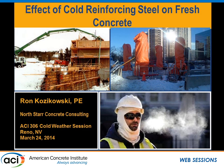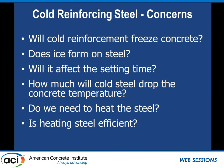Our next speaker is Ron Garzikowski from North Star Concrete Consulting. He works a lot with contractors in the field, and this study was a long time coming.